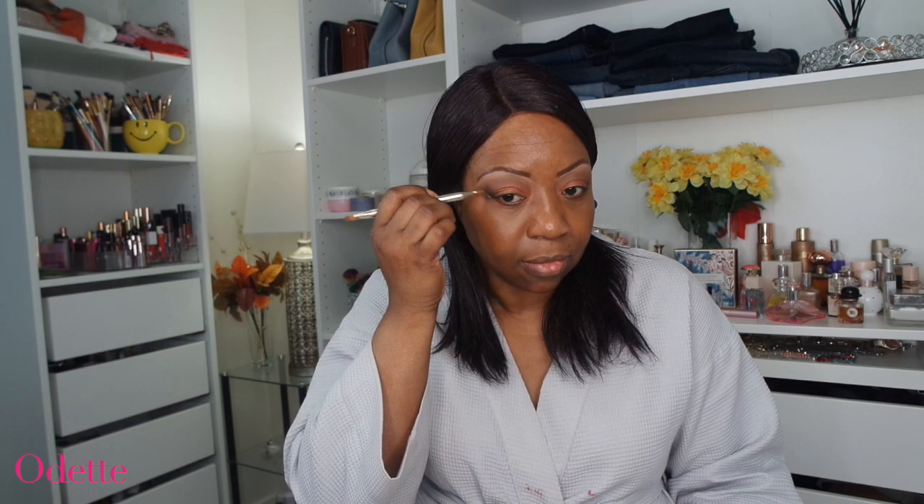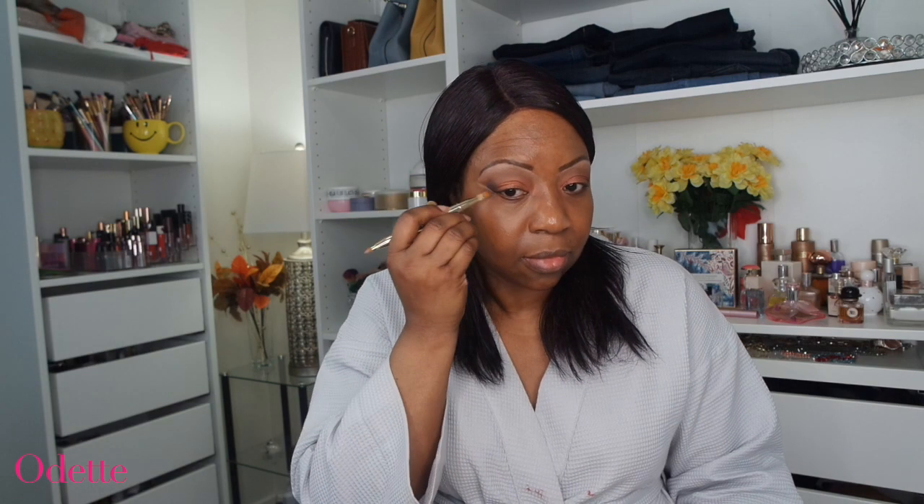Now I'm going in with the NW40 concealer from MAC just to clean up the side of my eyes — one of the typical things I do whenever I'm doing my makeup to keep it looking really neat. And now I'm going in with this concealer from Dalton Cosmetics. This concealer from Dalton really helps to balance your skin out and allows your makeup to look so smooth and flawless. It's an amazing product.